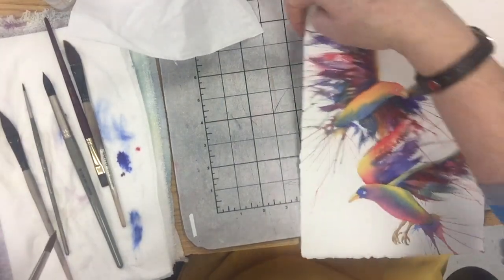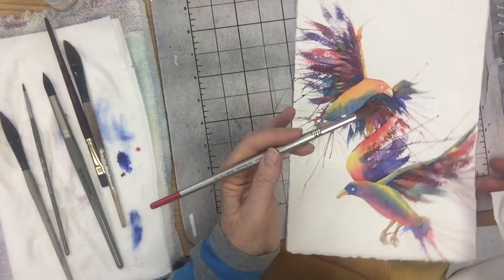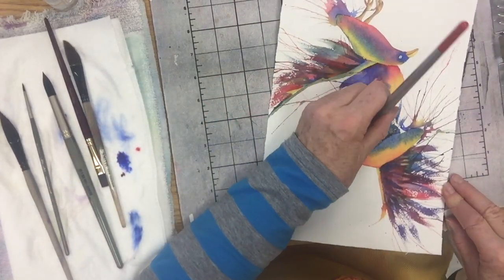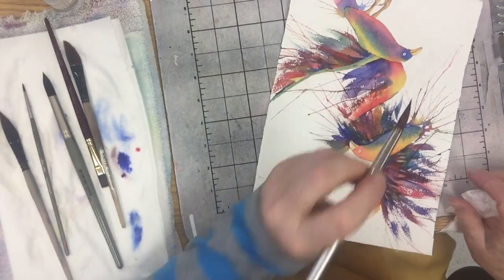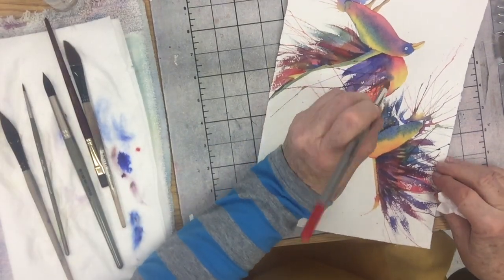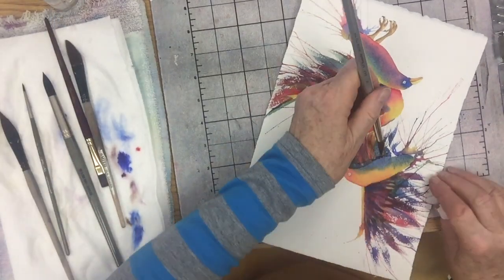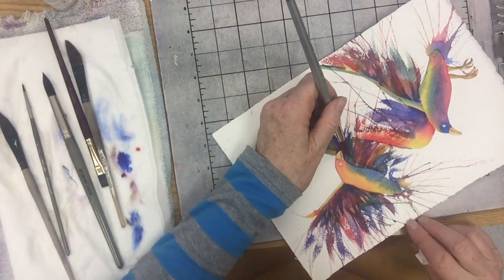Then I want to do the same thing I did previously — rinse out my brush, squeeze out all the water, and then I can go in and lift out a little bit so we get that extra dimension of some highlights on some of the wings while it's still damp. We get back down to those bright colors we had down there — that can be really pretty.